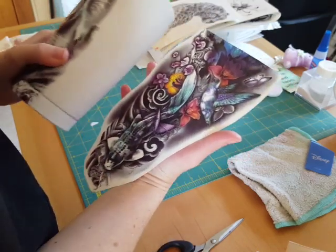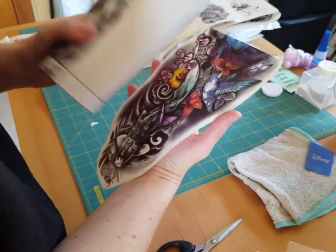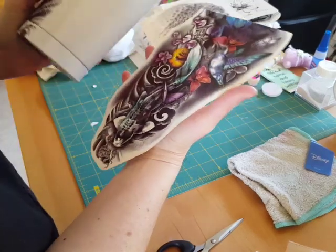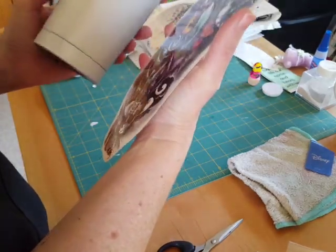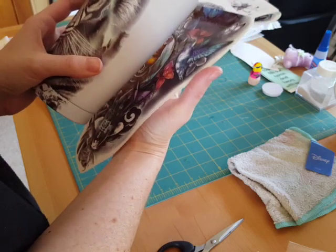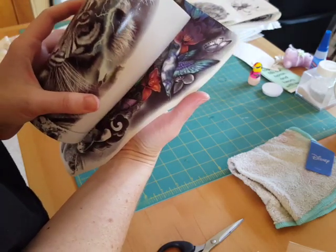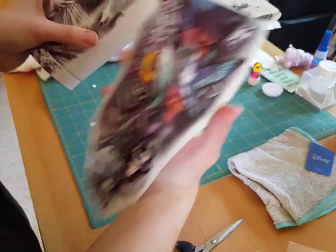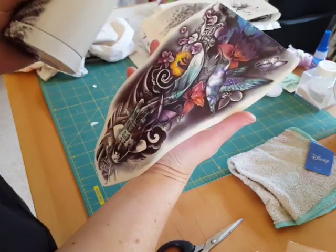I'm going to line this up — I want this bird on there, so I'm going to try to get that in the right spot. Some of the design is going to wrap around the sides of this cup and overlap, and that's okay. If you don't want it to, cut them off.